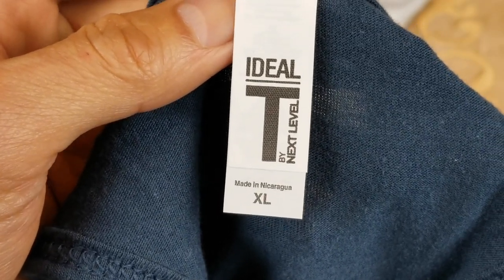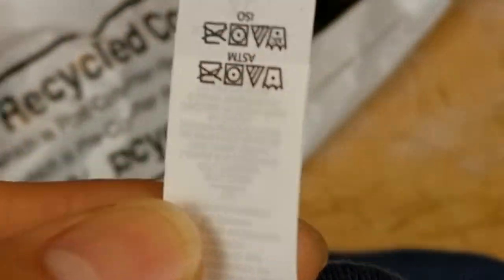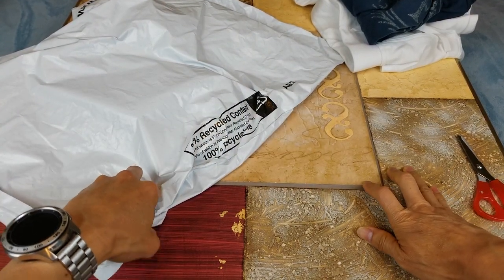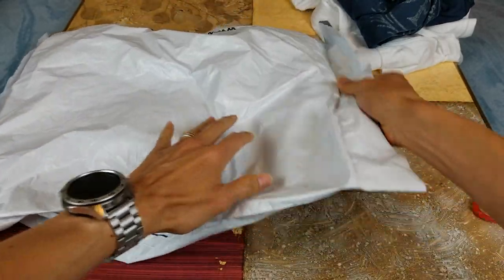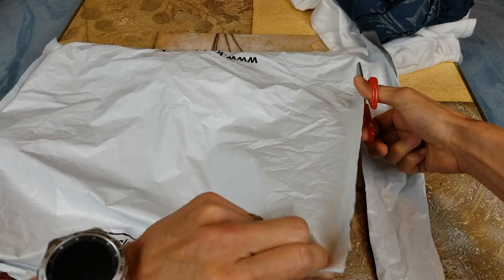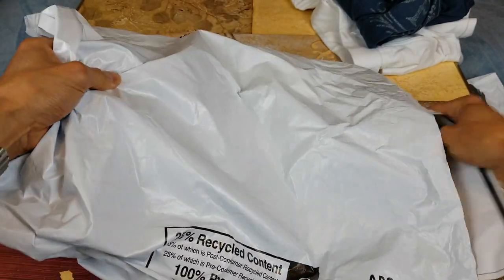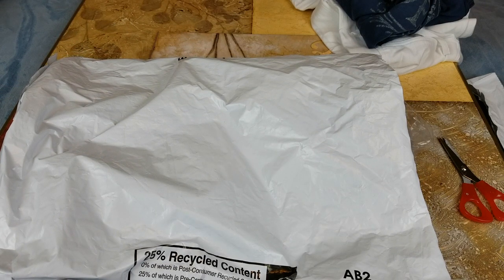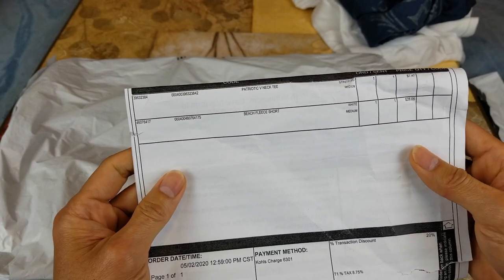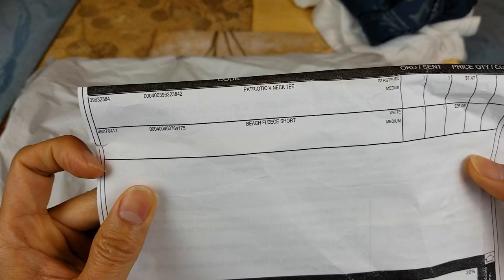This one is the extra-large, made in Nicaragua. Let's go ahead and open the biggest package. There are two other items in here — one is a patriotic v-neck tee and then the second one is beach fleece shorts.